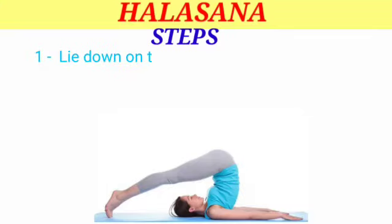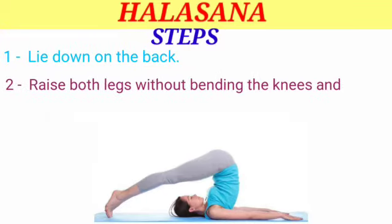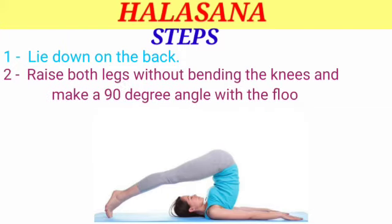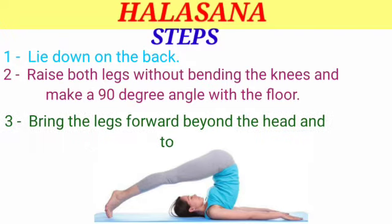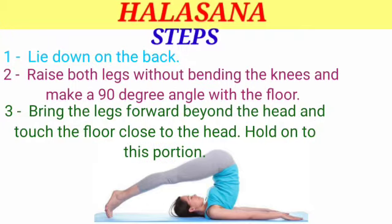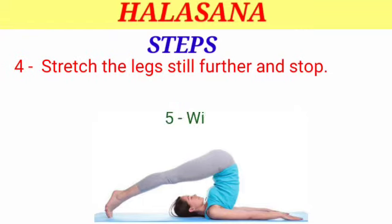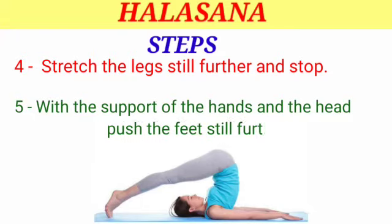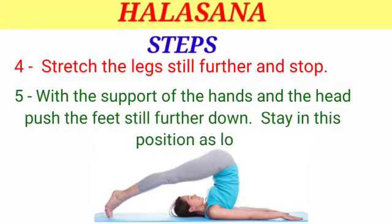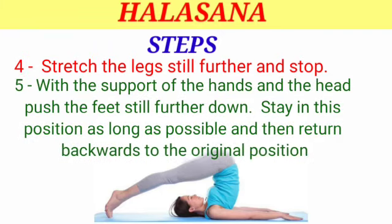Steps: Step 1 — lie down on the back. Step 2 — raise both legs without bending the knees and make a 90-degree angle with the floor. Step 3 — bring the legs forward beyond the head and touch the floor close to the head. Hold this position. Step 4 — stretch the legs still further and stop. Step 5 — with the support of the hands and the head, push the feet still further down. Stay in this position as long as possible, then return backwards to the original position.